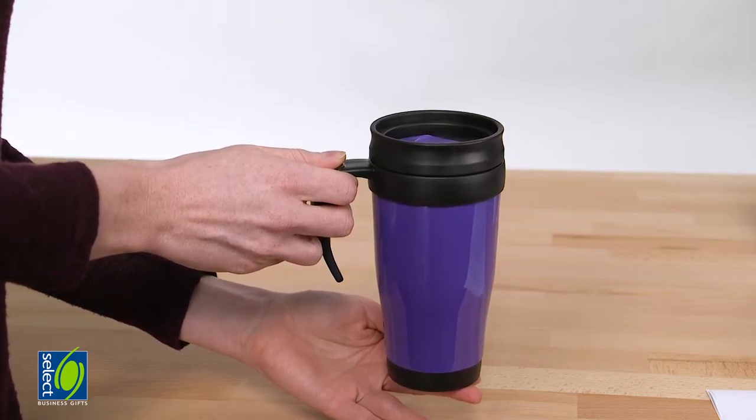The Travel Mug comes in a cardboard box. If you have any questions about this or any of our other products, please contact one of our friendly and knowledgeable team. Thank you for watching Select Business Gifts. We'll see you next week.